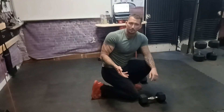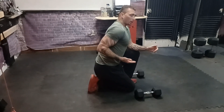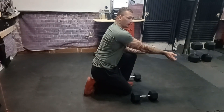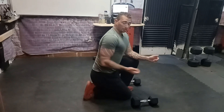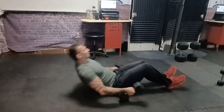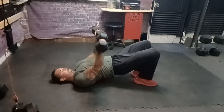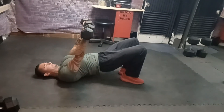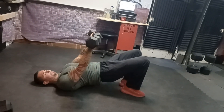Next one we'll talk about is the front delt press. Most of you probably use a bench for this. The reason is that in order to do it correctly, you want your elbow to go behind your back and forward again. You can't really simulate this on the ground because the ground is in the way, but you can if you arch your back while you're doing it. You're just doing your front delt presses like this. This version is good — it's not the best, but it is a good beginner's version.